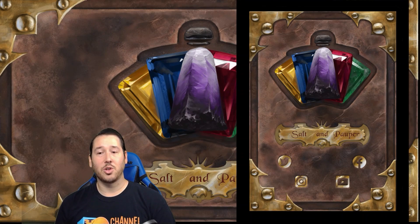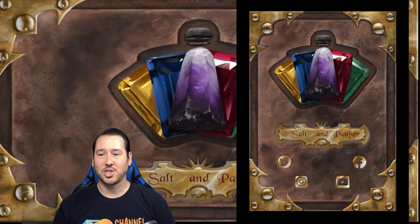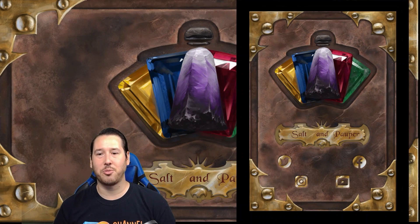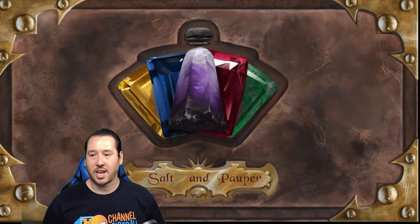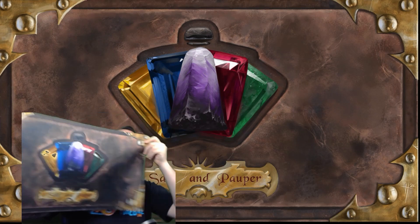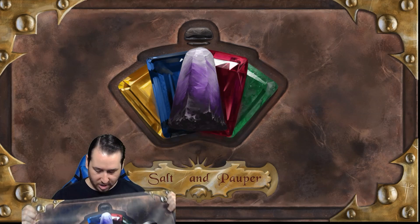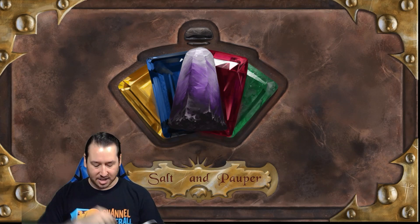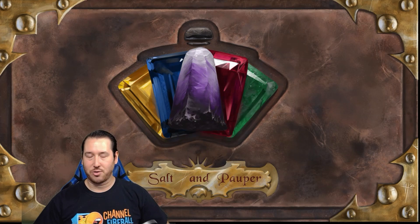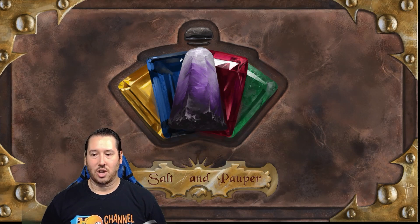We knew this was a really cool design, and you'll notice my background here is also the playmat design. I saw this card back and knew it was going to be wasted on just a card back, so I asked Michael to make it huge — and boy did he crush it. After sourcing a couple of different options, I can proudly give you guys the Salt and Pauper playmat, and man does this thing look incredible in person. These will be for sale coming soon. Come check them out at MTG Vegas for Magic 30 if you're interested.